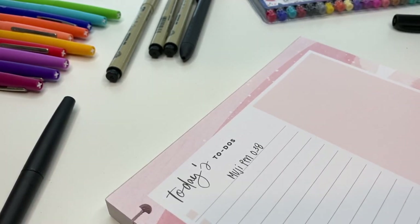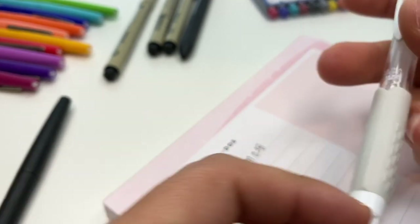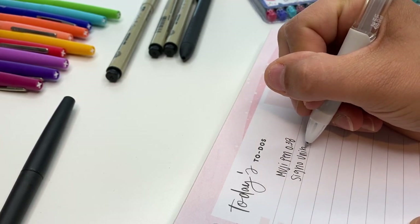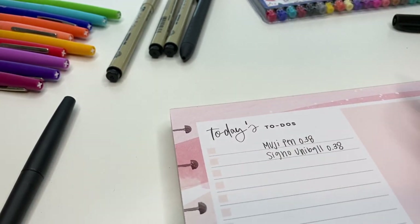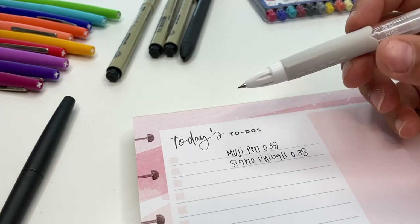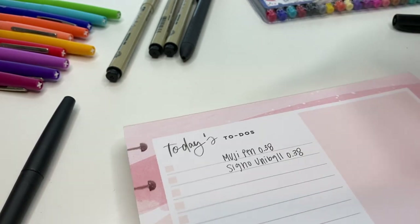The next one that I highly recommend for your planner is the Uni-ball Signo, also in 0.38. I love this pen. I don't just use it in my planner - I also use this one for when I'm taking notes or just writing random things down. As you can see, those two are really comparable to each other as far as their size goes, which both of them are 0.38. I really do like both of these pens - they both write really smoothly and you can write small with them and everything's still crisp and clean.